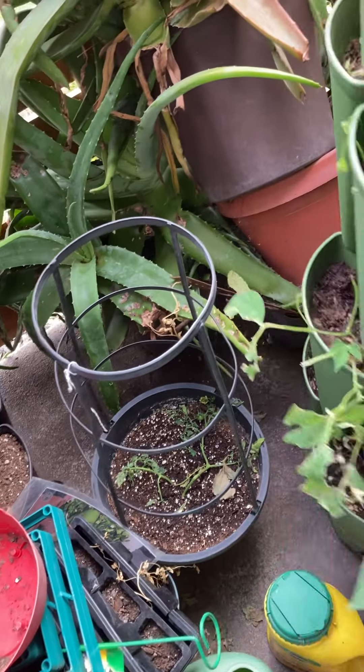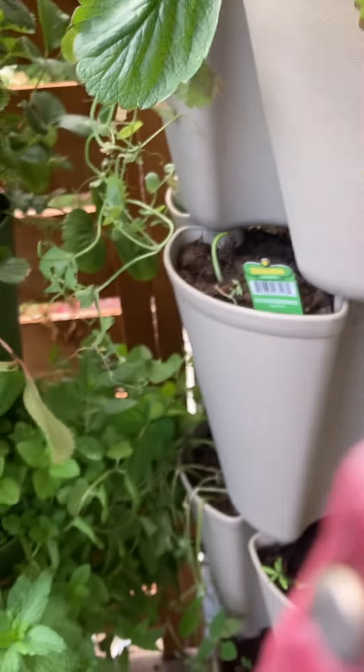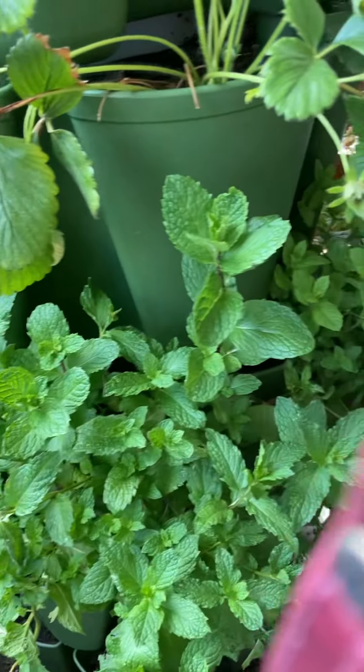I guess that's all the strawberries I have there, let's see. Oh, I have one right here. I get kind of scared I might break something off. Someone else came out a little weird but that's a nice shaped one — that's a smaller one.